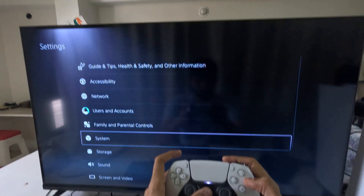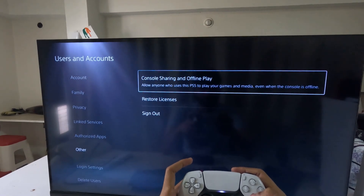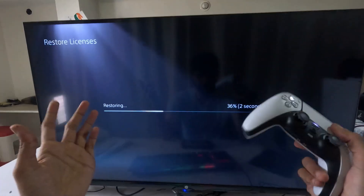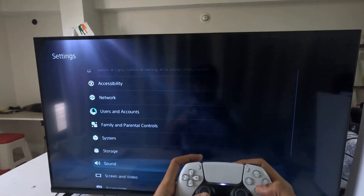Next, go down and select Users and Accounts, choose Other, then select Restore Licenses. Check all the games and apps from here and choose Restore. This will take around four to five seconds to complete. Once done, go back to the main Settings.